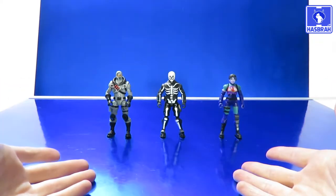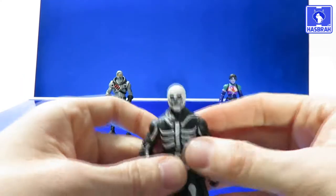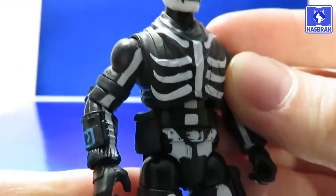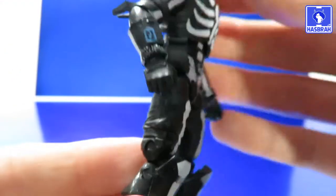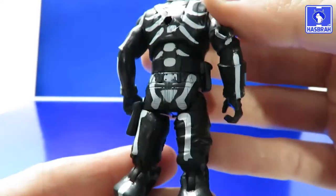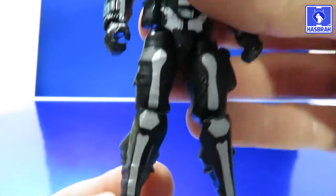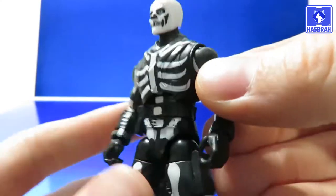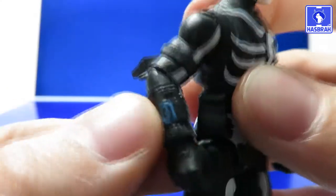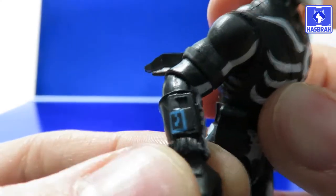Now let's take a look at the action figures — the four-inch figures compared to Series 1. Starting off with Skull Trooper: it's not McFarlane Toys quality, let's just get that out of the way, but it is pretty good. The figure is painted front and back with nice detailing on the boots and overall attire, some nice cuffs for the gloves, and the gauntlet which is a common feature across all characters in the game.